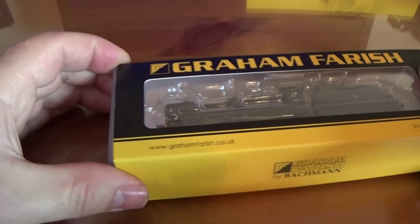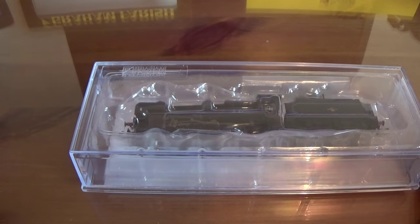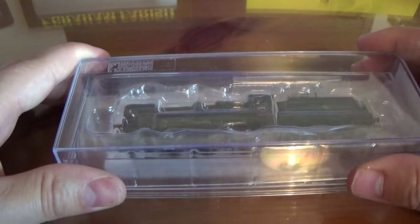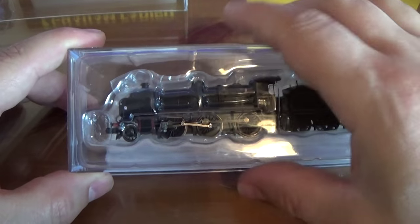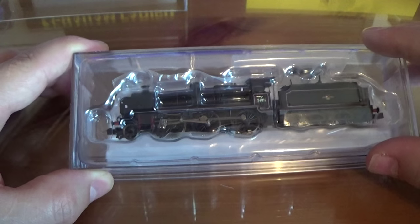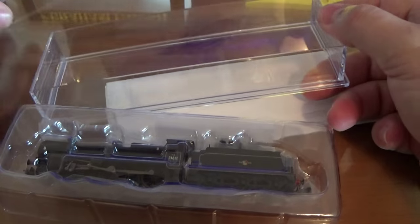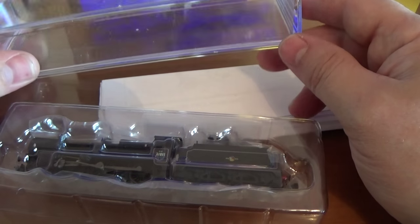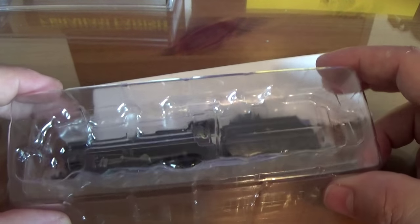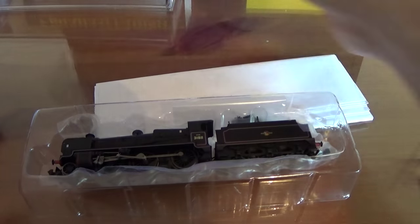So let's just leave one out of the way because they're obviously both going to be the same. Typical Farish packaging - we slide this out and that's just a card sleeve, so I'll leave that at the back. Then we have one of these standard Farish boxes - putting the lid to the side - inside which they have a plastic cover over the top of the loco, placed inside the bottom of the solid plastic box.